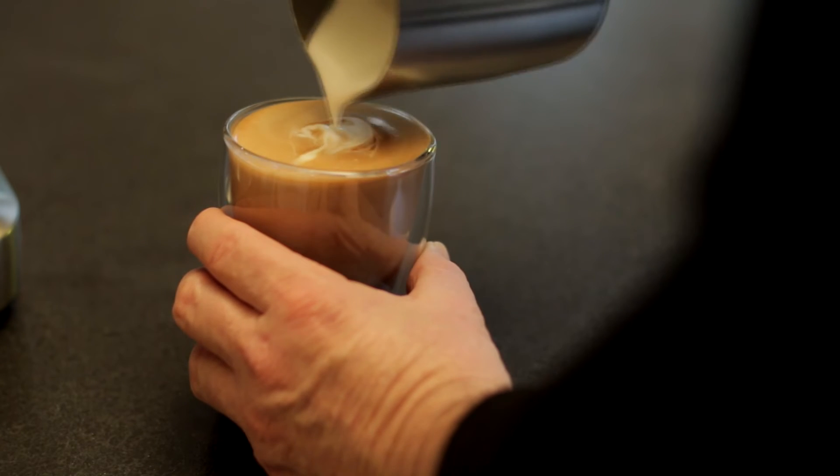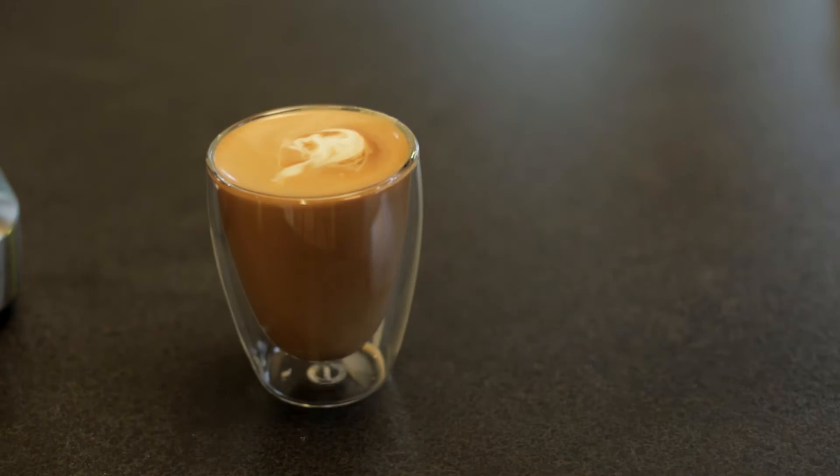As you can see, my latte art leaves a bit to be desired, but taste-wise, not too bad.